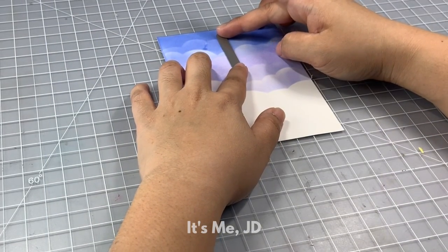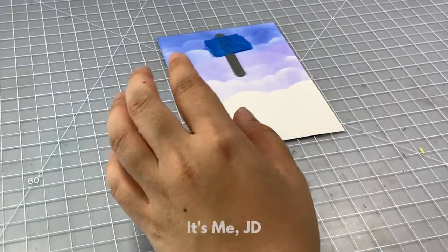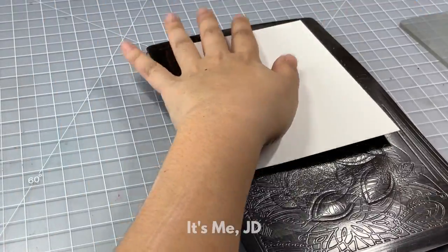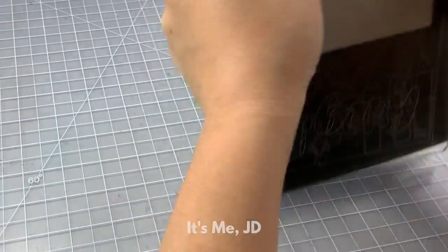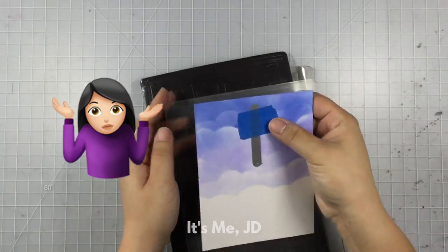P.S. — new camera angle! Let me know how you guys are liking this new setup. I just want to switch between the top view and maybe a side view to help keep you interested in my videos, because sometimes I think I'm boring.